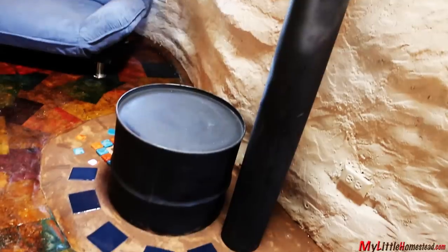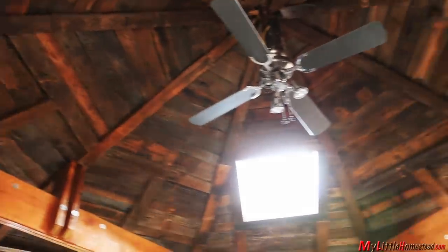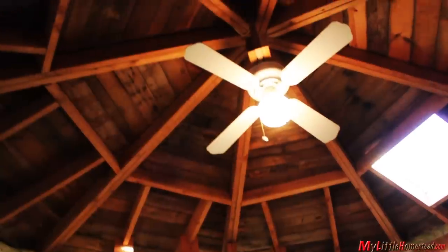The inside of Garen's earthbag bedroom includes a rocket stove, paper bag floor, and a pallet ceiling. We had to make a decision on what kind of ceiling to put in Garen's room. We had two types: the style we had done at the main house, and the style we had done at Bree's house.